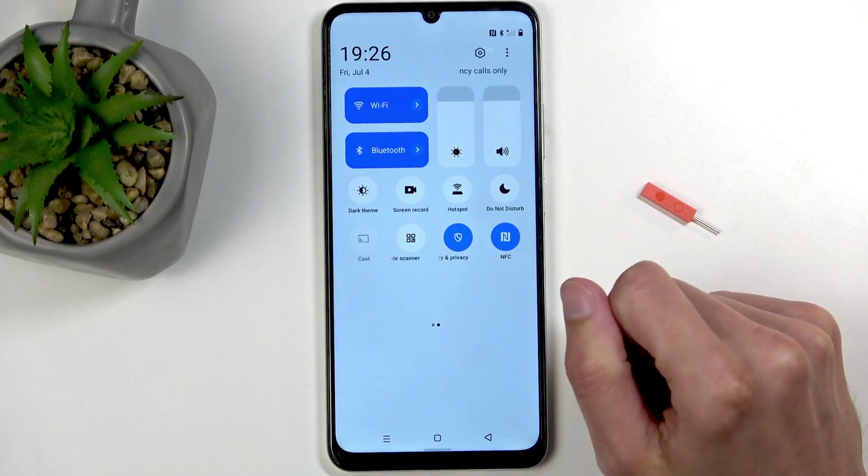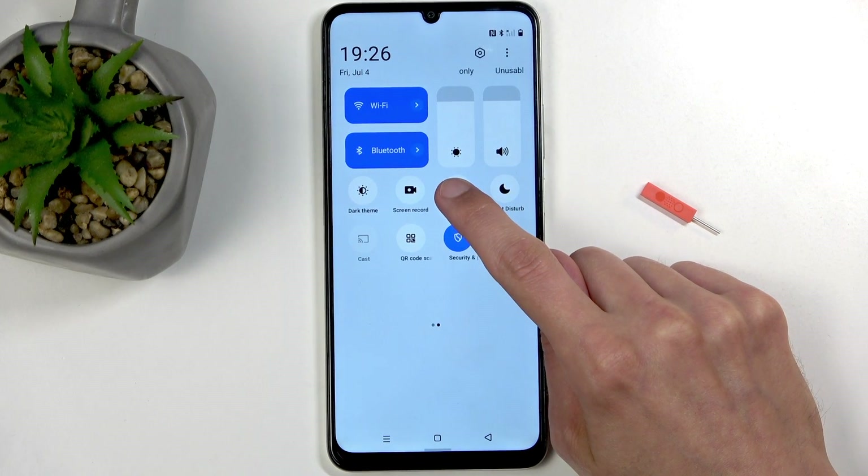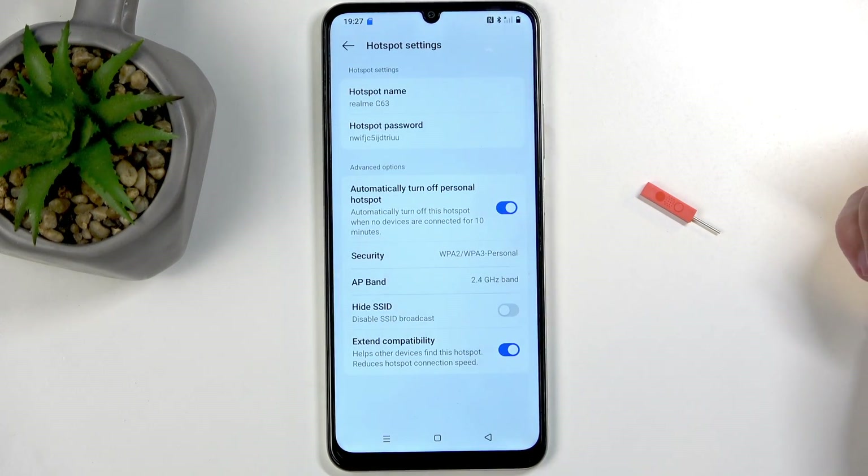For me it is on the second page right over here. Once you see it, you can hold it and this will quickly take you to the settings where you can customize the hotspot.